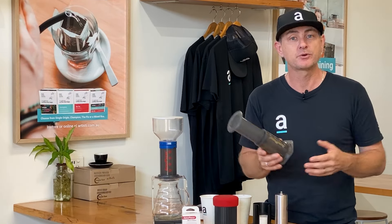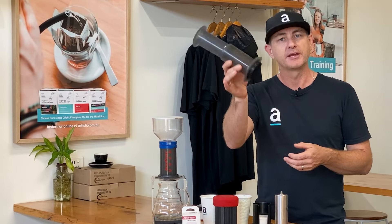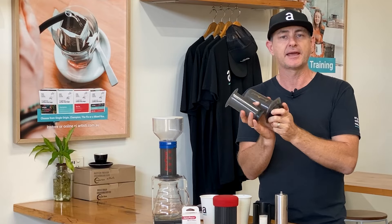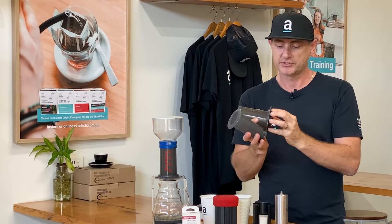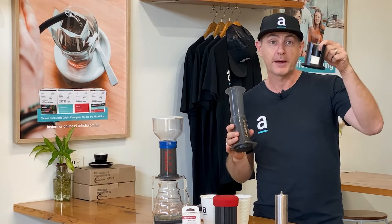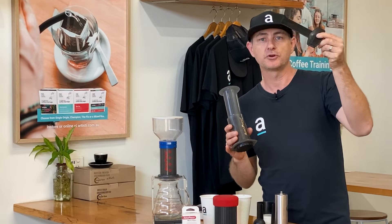If you're not sure what it is and how it works, it's pretty simple. When you get it out of the box, you get your Aeropress, which is made up of a cylinder, a plunger, and a filter cap — you can see how easily that goes together. And then you've got a set of paper filters, a coffee scoop, and a stirrer as well.